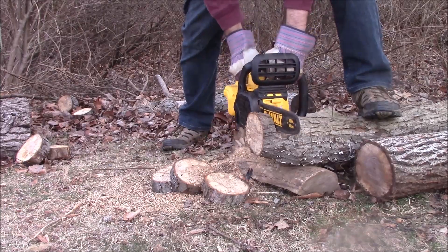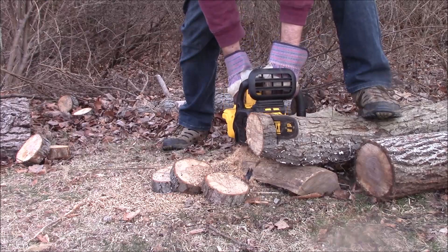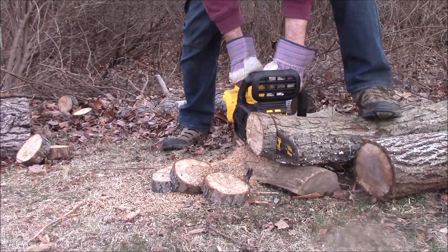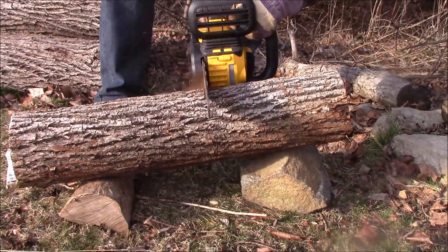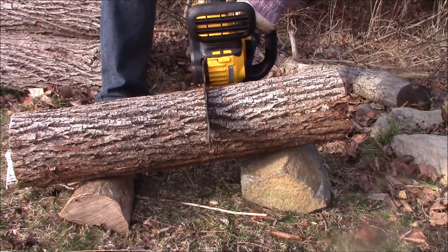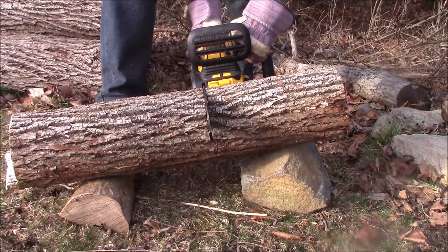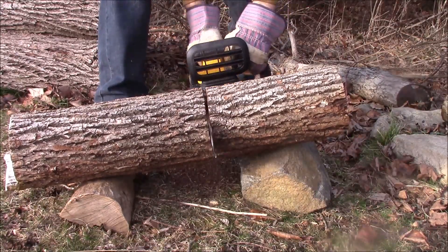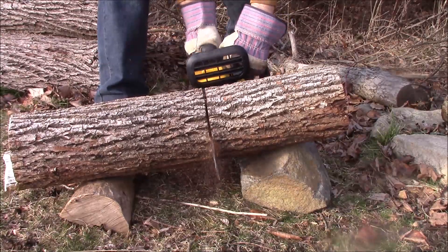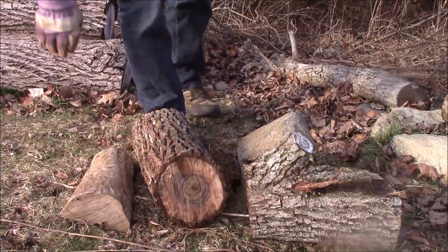This is going to be slower than a gas chainsaw. DeWalt does make a 60-volt electric cordless chainsaw, and that one cuts twice as fast — 50 feet per second, which is right around 15 meters per second. A gas chainsaw will run around 80 feet per second, so more than three times as fast. But I'm not cutting firewood to heat my home. I'm not a lumberjack — I'm just doing this for backyard cleanup when a random tree falls down.